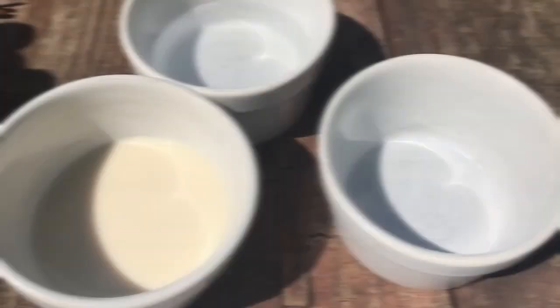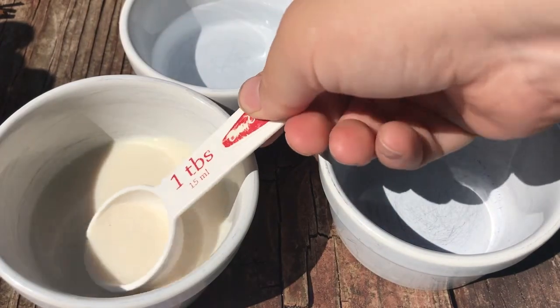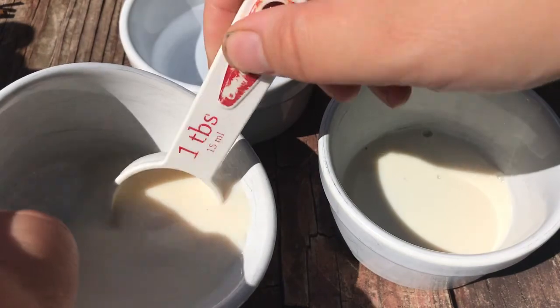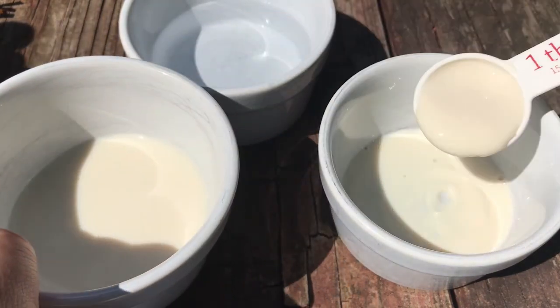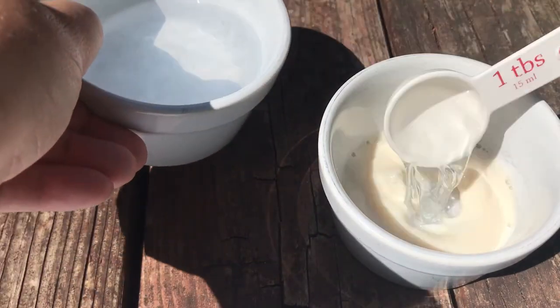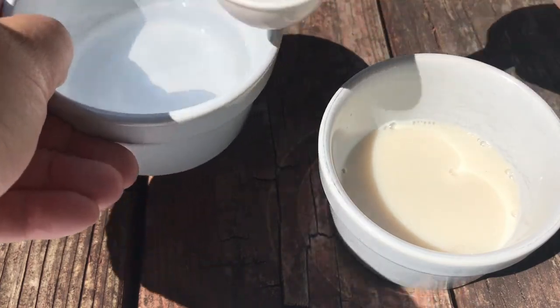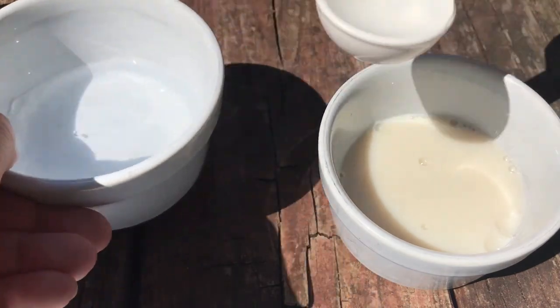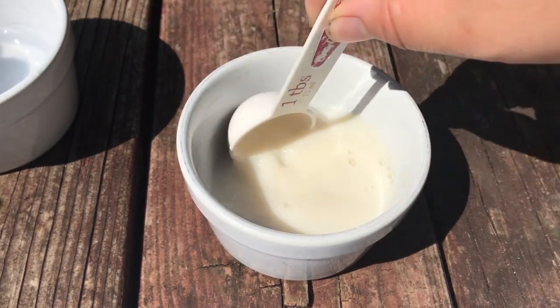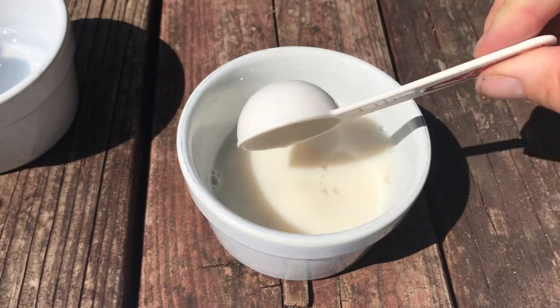I'm going to take two tablespoons of plain unsweetened soy milk, and then three tablespoons of water, and mix it together. This is going to be my paint that I will use to paint the design onto the bandana. I'm going to take my paintbrush and dip it in the mixture.